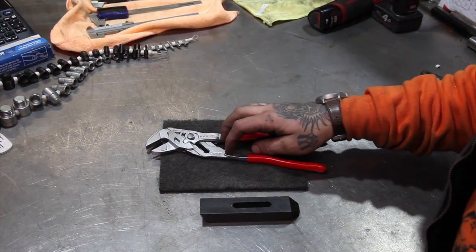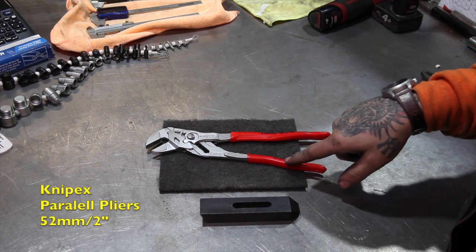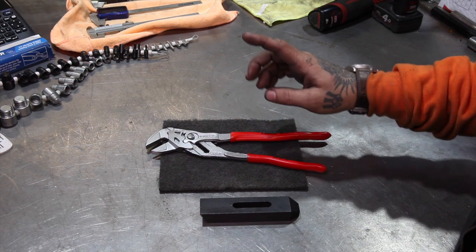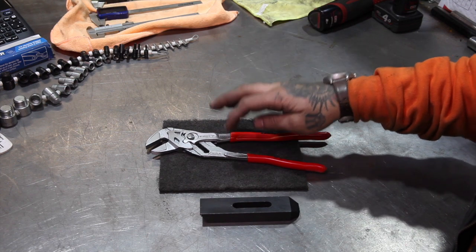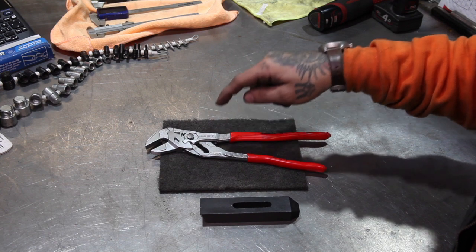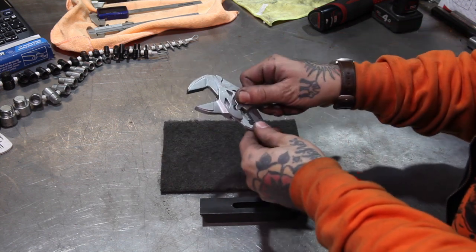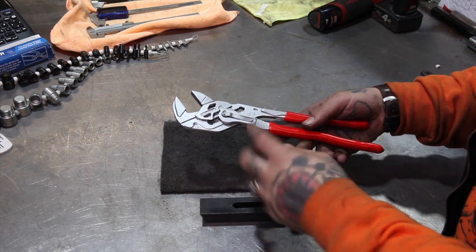So up next we've got these Knipex parallel pliers, and these are the 52 millimetre or two inch version. I got these on sale — they are absolutely not cheap and I probably wouldn't go out of my way to buy these at full retail. But if you've got that kind of money, go for it. Absolutely believe the hype. Knipex is an awesome brand. The fit and finish on these are fantastic, the action's really nice, and just really nice tools.